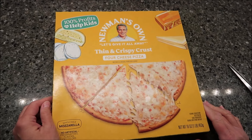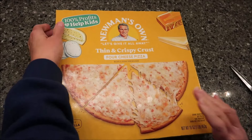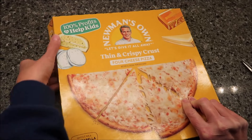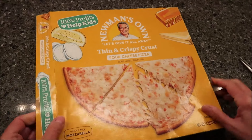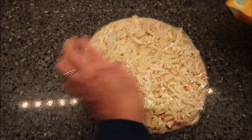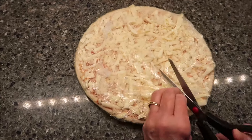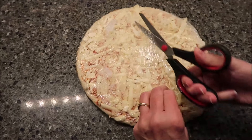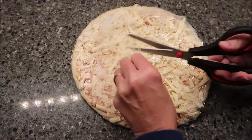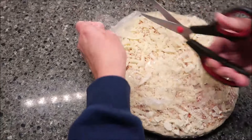Today, Kevin and I are going to be trying a Newman's Own Thin and Crispy Crust Pizza. This is the Four Cheese Pizza. It has mozzarella, cheddar, parmesan, and asiago cheeses. That's how it looks. It was $5.99 at Kroger, which is actually a really good price for a pizza, especially at Kroger.